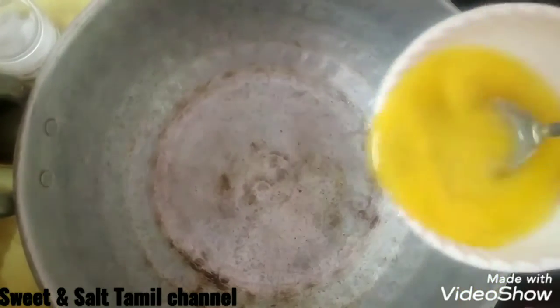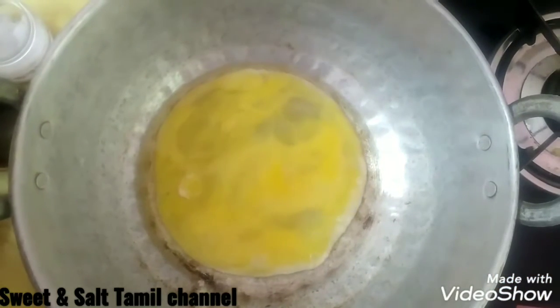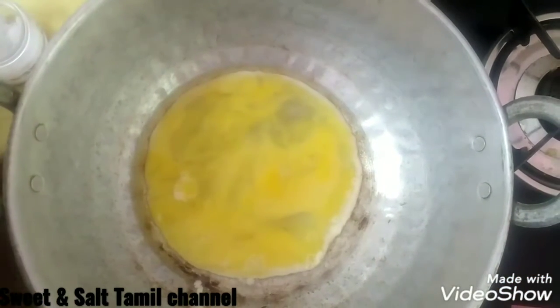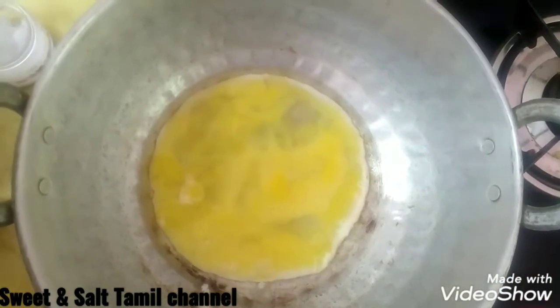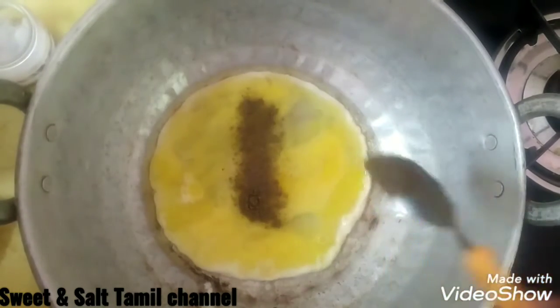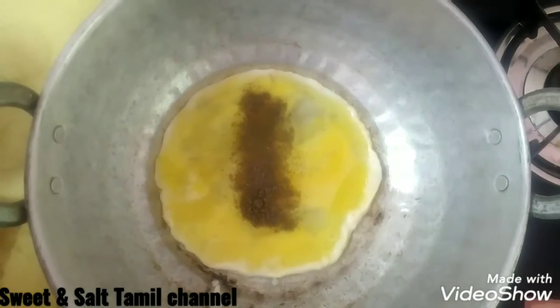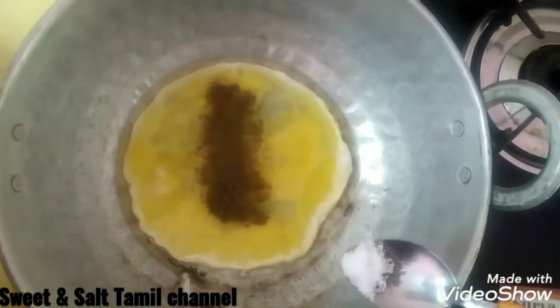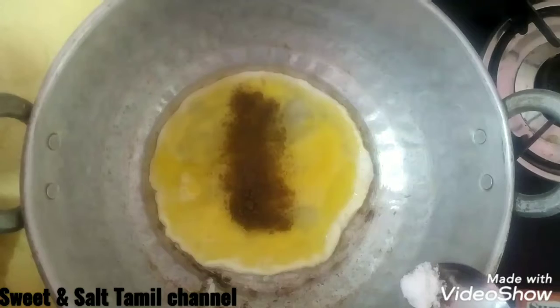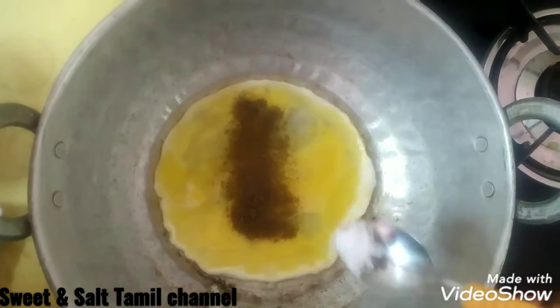Add 2 tablespoons of salt and pepper. We are going to add salt with the rice. I am going to boil the rice.